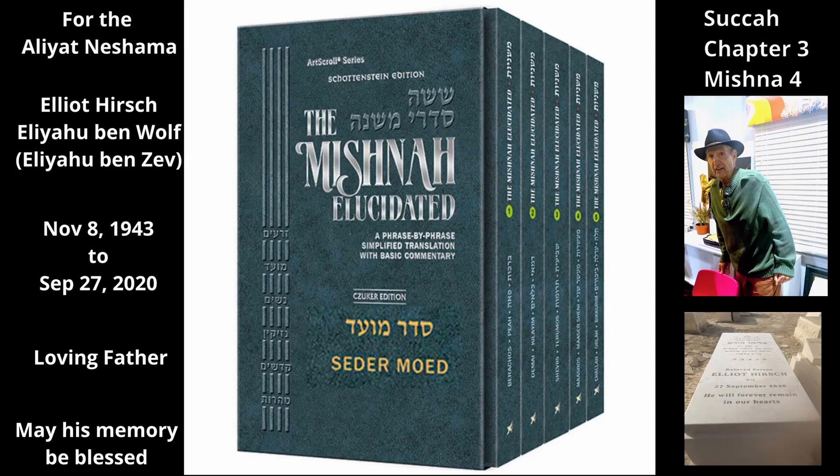Chapter 3, Mishnah 4. Before discussing the specific laws of an etrog, the Mishnah states how many of each species is needed for the mitzvah. Rebbe Ishmael says the mitzvah is to take three hadasim, two arevos, one lulav, and one etrog.